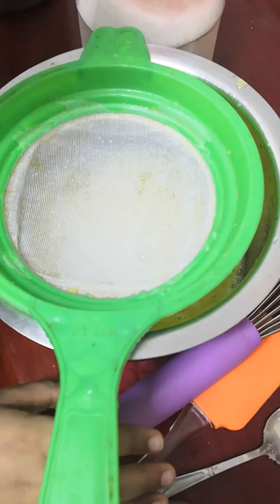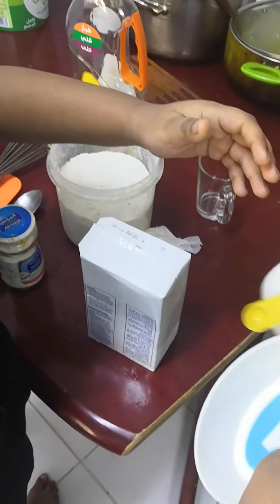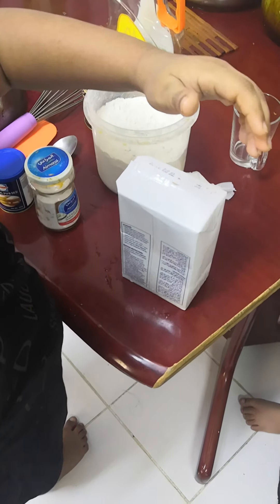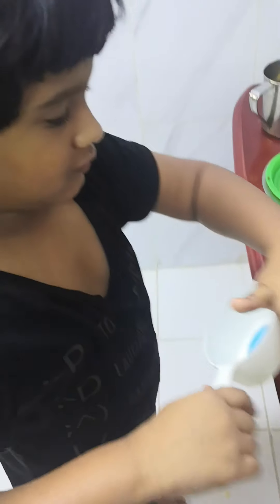This is the vodka and it is baking powder. This is the vodka? Yes. Is it baking powder? Yes, it is very good. This is the vodka.